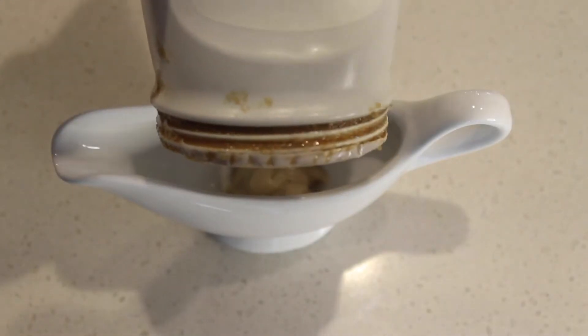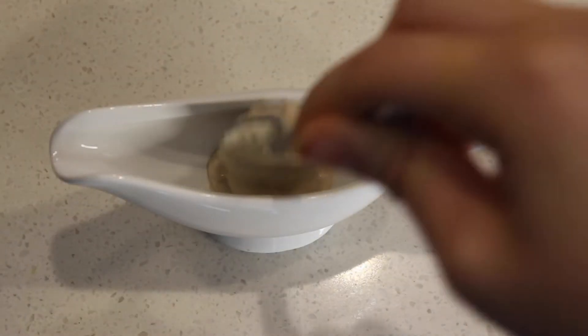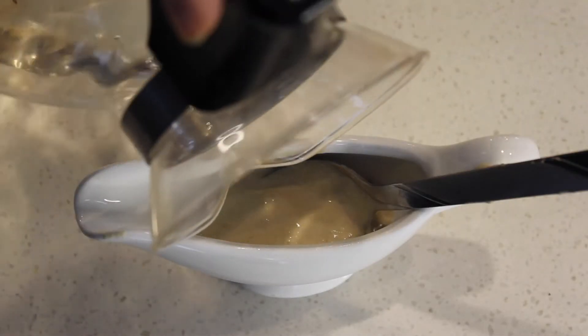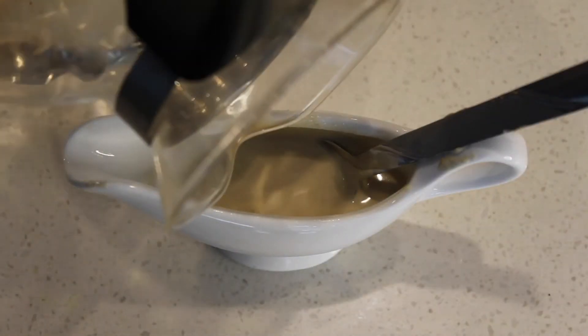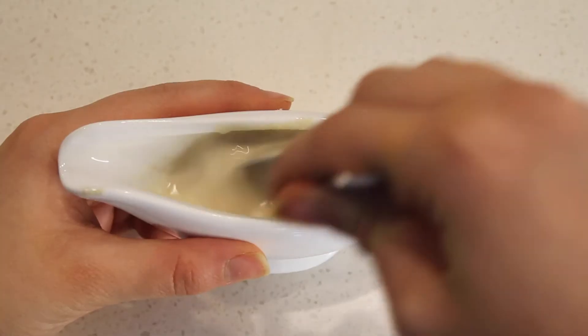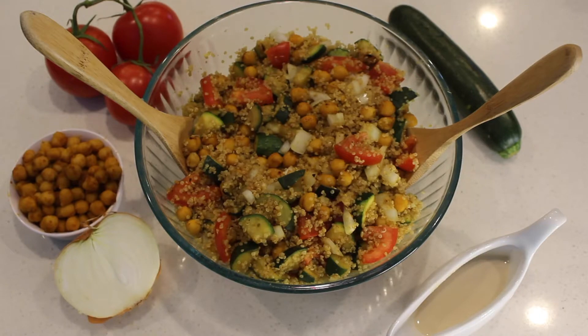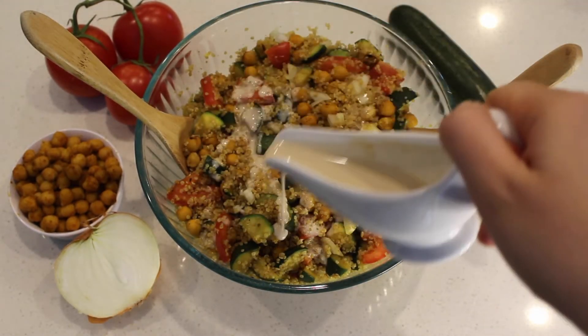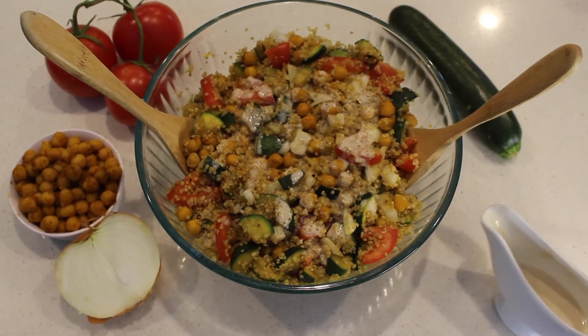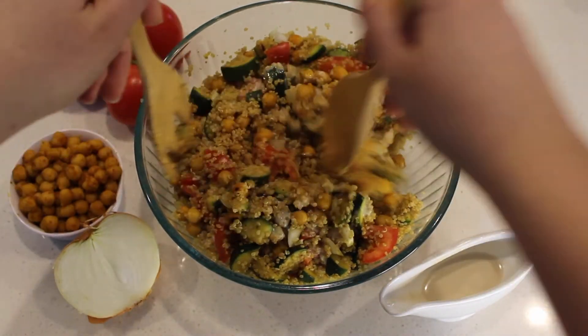I prepared a sauce by mixing some tahini with water. I topped the salad with the tahini sauce as well as some lemon juice, mixed it once again, and it was ready to enjoy.